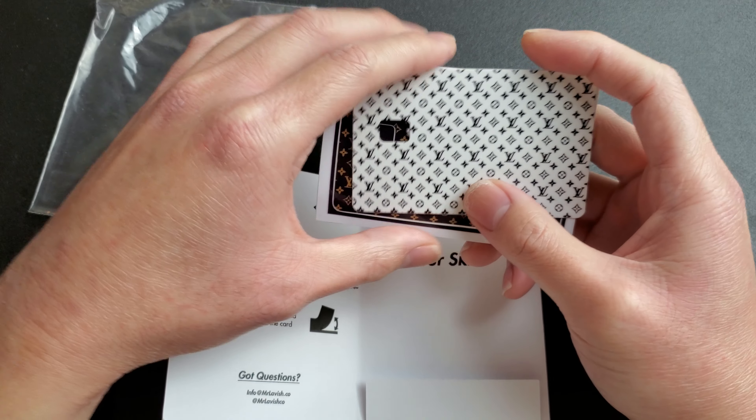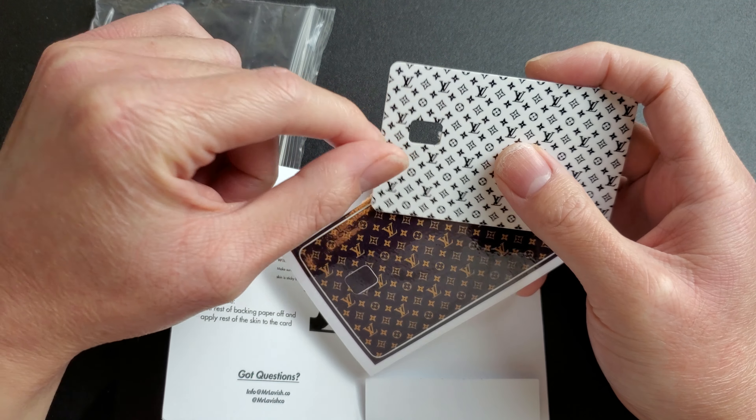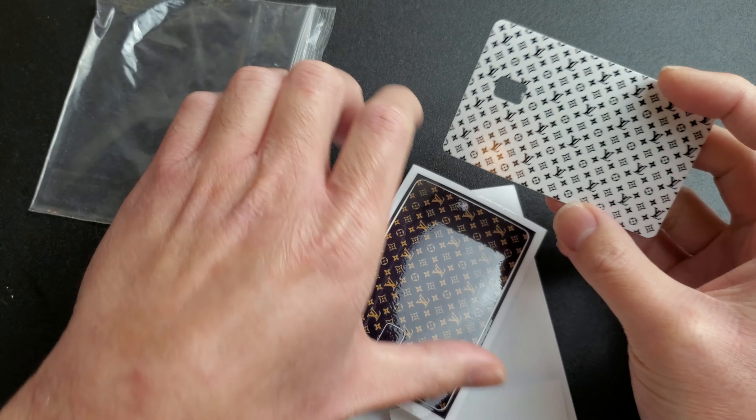It's just like a sticker that goes on top of your credit card. They have different credit cards - for the European guys they have the big chip card, and then for the US they have the small chip card, and they also have one without the chip, the old style.